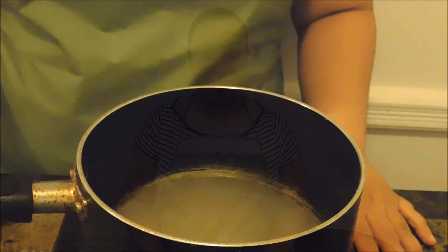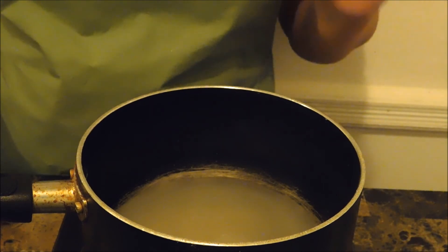Hi guys, welcome to Taste to Explore. My name is Darlene and today we are making a choco flan. For those of you who do not know what a choco flan is, it's a chocolate layer cake with a flan custard on top. It's so delicious and it's really easy to prepare. We're going to do the chocolate cake from scratch, the flan custard from scratch, and the caramel sauce from scratch, so it's a three-step procedure. It's really simple and very delicious, and I'm going to walk you through the whole step of the way. Now let's begin.